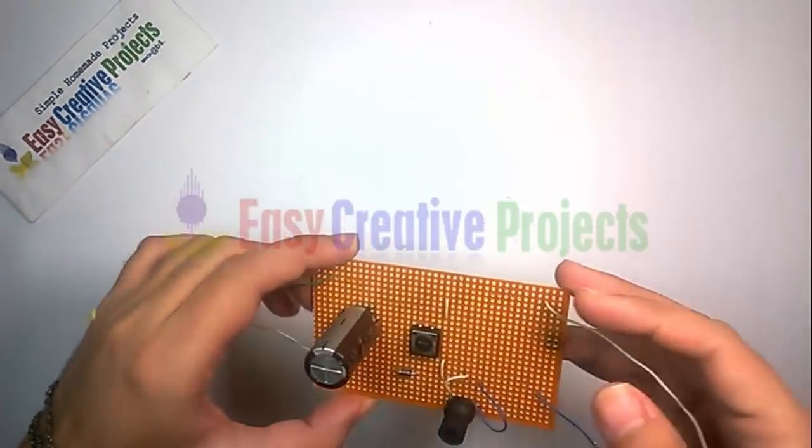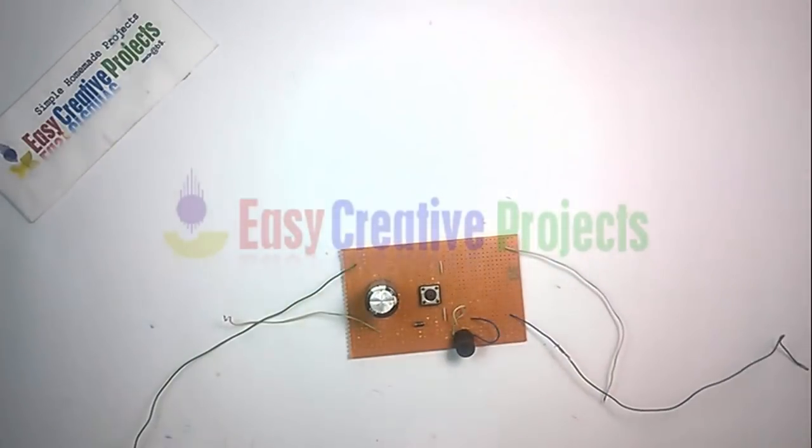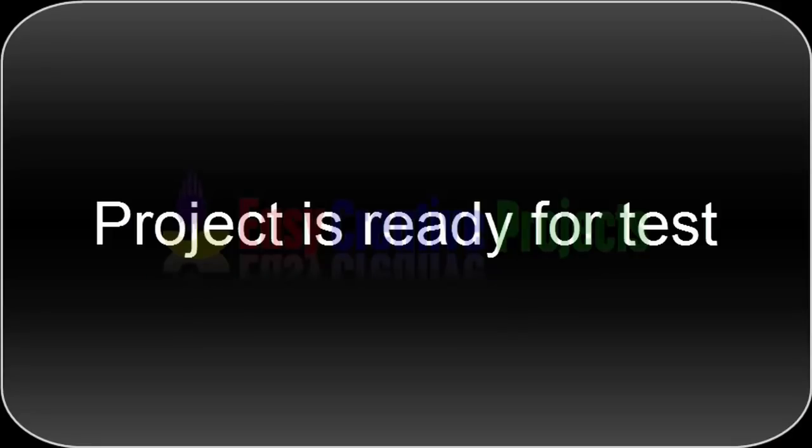Now connect all components on the PCB board using the circuit diagram. The project is ready for testing.